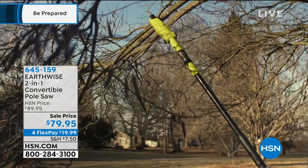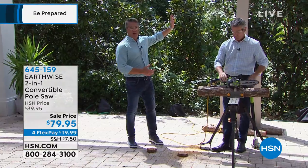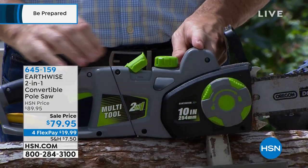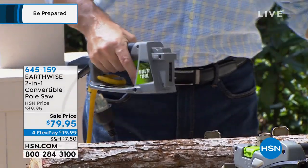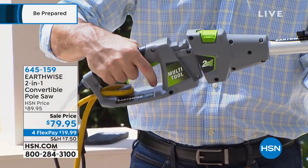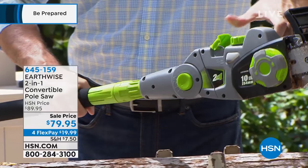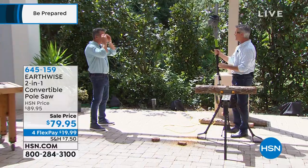Let's show how we can go from handheld to pole saw — this is the best part. Watch this. Never get on a ladder with a chainsaw. If you've got a job that high up, don't do it — use the pole saw instead. All you do is disconnect right there, use the powered part that's plugged in, push that together and snap that toggle down. Then go up to the top, push this together — you can see it automatically lifts — snap that down and we are ready to go. That's how simple and easy it is.